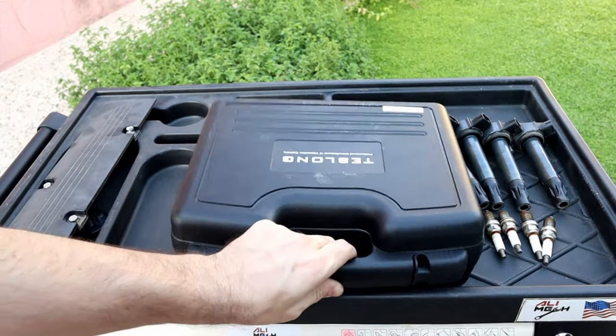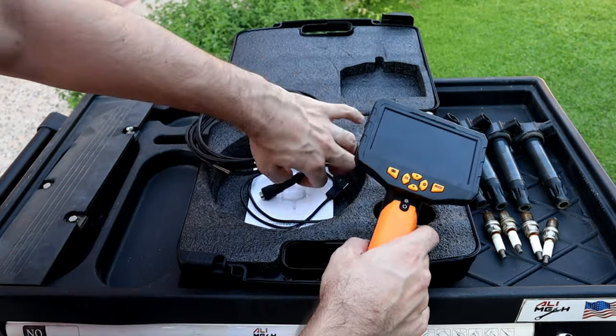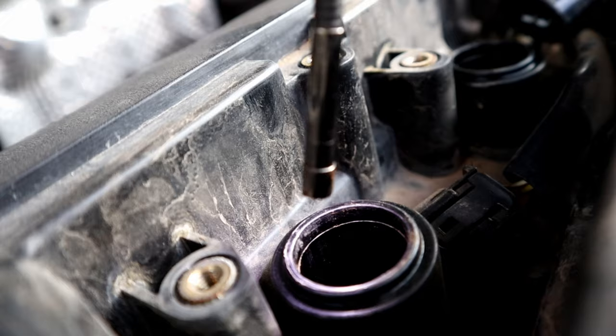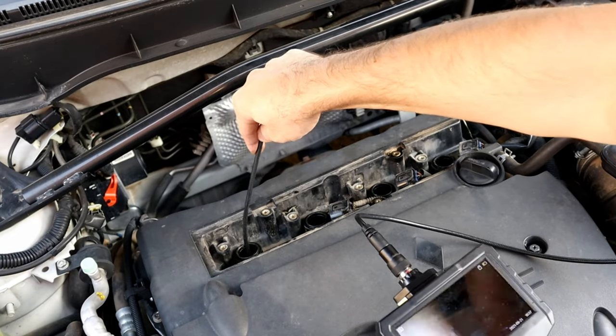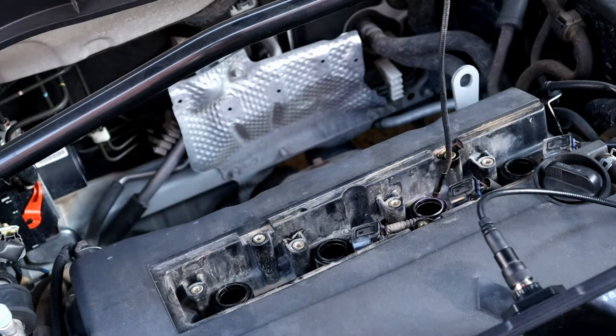Next, let's use the endoscope camera to see how much carbon buildup we have on the pistons before the cleaning process. Entering cylinder number one from the spark plug hole — so much carbon buildup on the piston edge. Cylinder number two, same thing, only on the edges. Here are the other two cylinders as well.